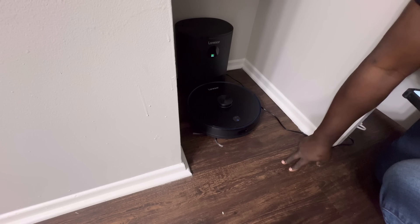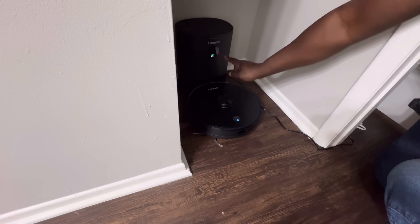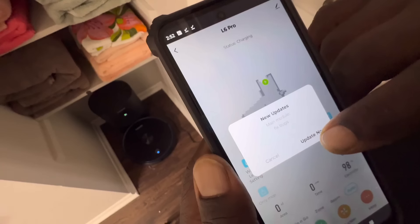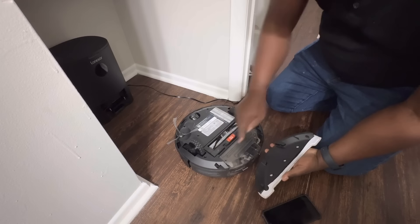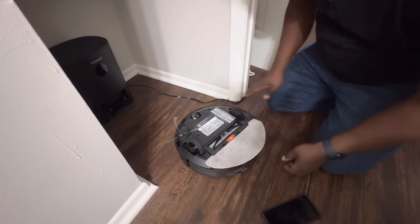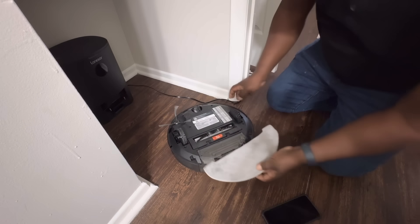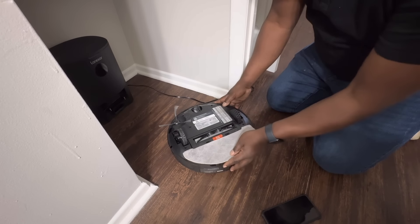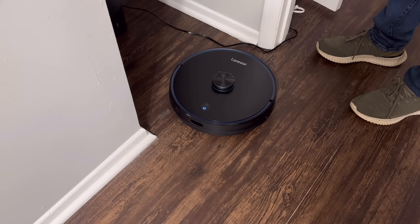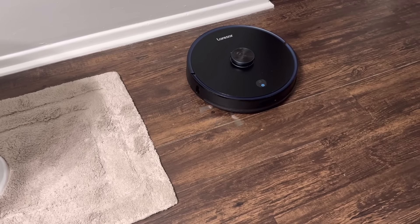Once you get it going, just follow the prompts — it's very easy. Here is the area where you put your mop attachment: it just slides right in the front, just like that. There are two little clamps in the front that you squeeze to take it right off, and it slides in to go on. Then you turn her over and let her begin the mapping process.